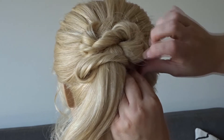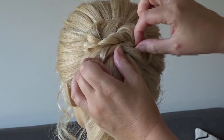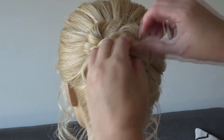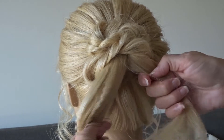As you move down the ponytail you may see that your twists are separating a little bit, so just push that twist up towards the previous one and secure it with a bobby pin or two. Again, pinch and pull so it's nice and messy. That's all — we're going to repeat from right to left and then left to right until we run out of hair.